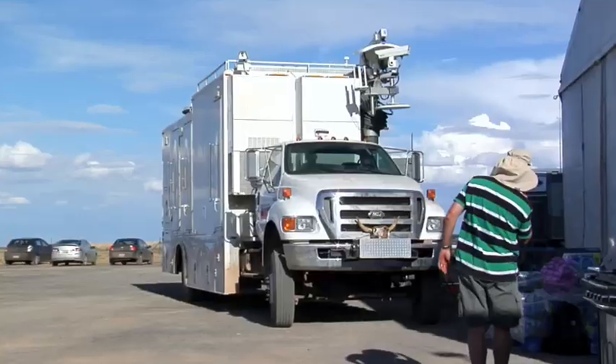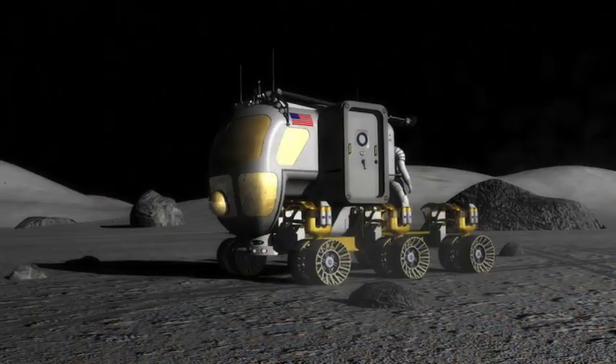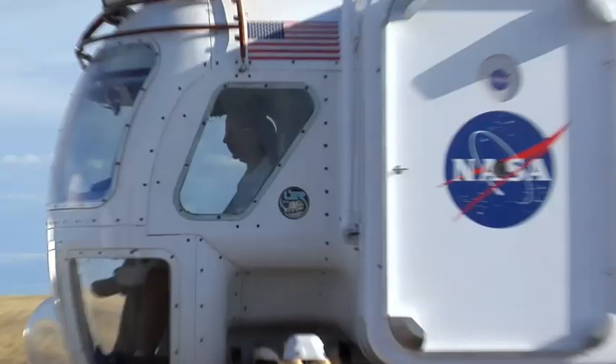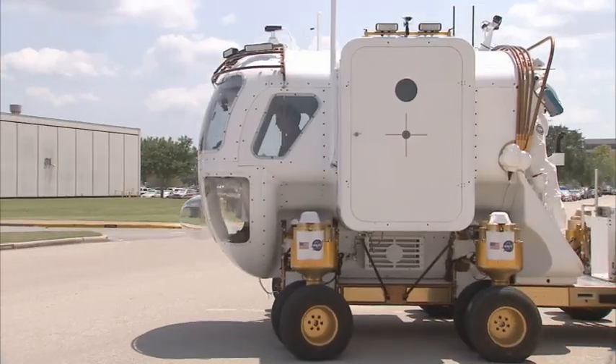NASA's explorers are readying up for a road trip — first through the desert of northern Arizona, and later, worlds beyond our own. We'll take you along for the ride on the Lunar Electric Rover, next on Real World.